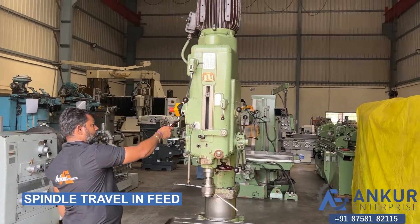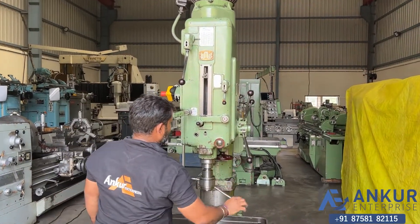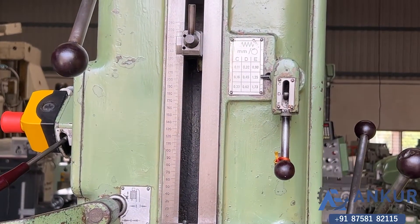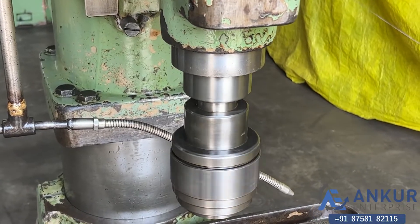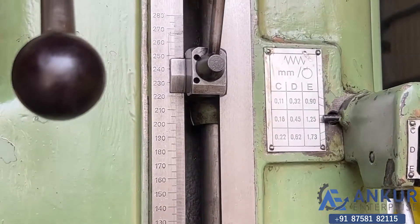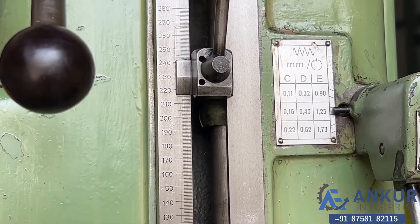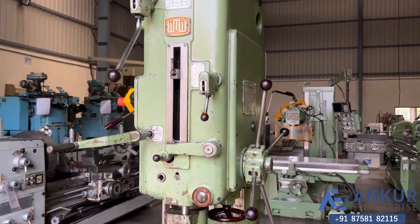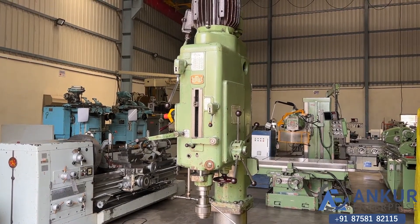Now show me spindle travel in feed. Its quill travel is 280mm. Now show me how to use the machine.